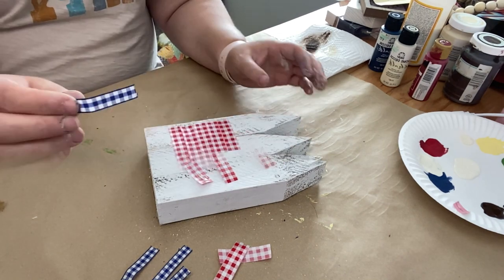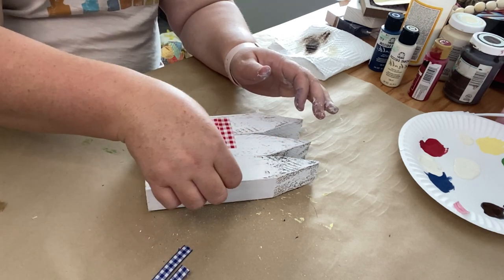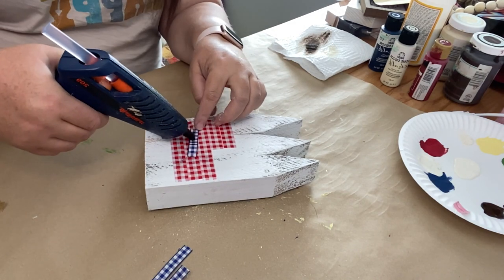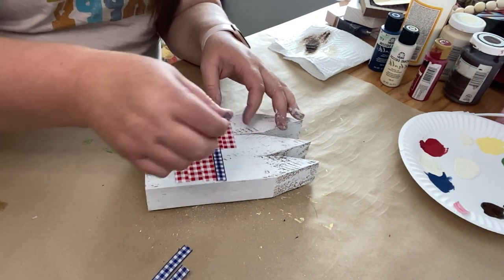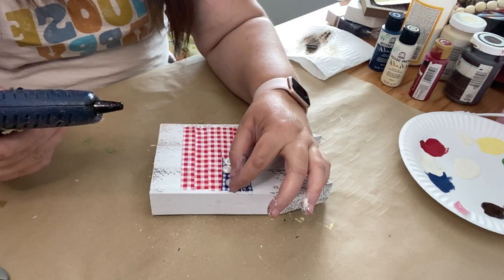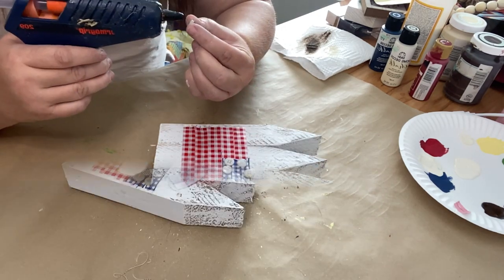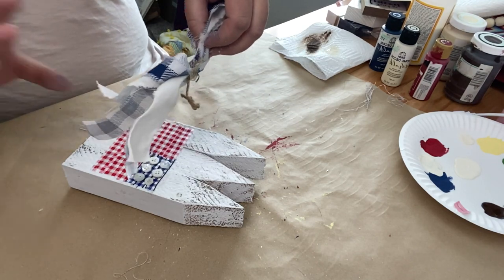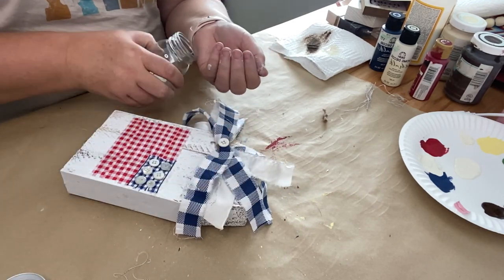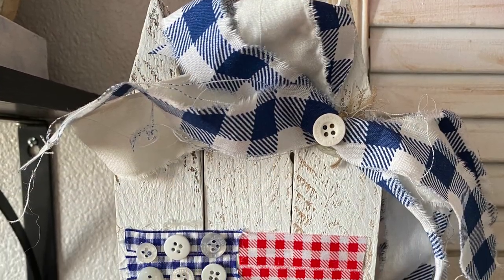Then I took some ribbon that I had in my stash — I believe this all came from the Dollar Tree. In the video it looks backwards for some reason, but I promise when we get to the pictures it's the right side of the flag. I just hot glued my pieces of ribbon onto the front of my fence post, then I took some buttons — I'm using cream buttons here but you could use any buttons you wanted. Stars or star buttons would be really cute. Then I made a shabby bow using some fabric I had on hand, added a button right into the middle of my shabby bow, and here it is styled in some decor.